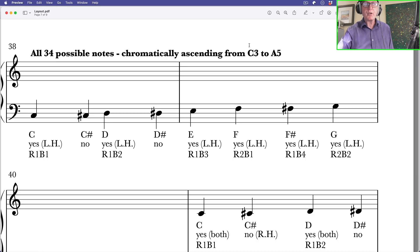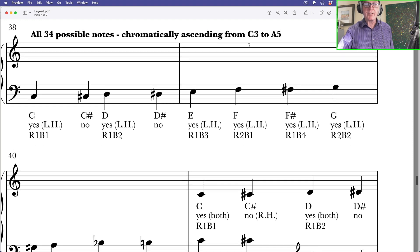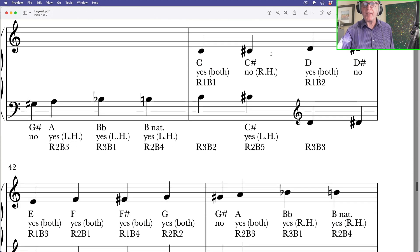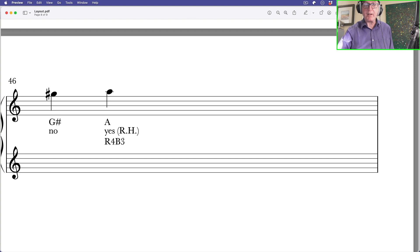This chart on page 7 shows all 34 possible notes chromatically ascending from C3 to A5, indicating where we have the note and where we don't, and what side of the instrument you find it on — in some cases both sides. The takeaway: on the Elise there are no D sharp notes and therefore no E flat notes, no G sharp notes and therefore no A flat notes. This means you can't play in all keys, but you can certainly play in all the common folk keys you're likely to need.